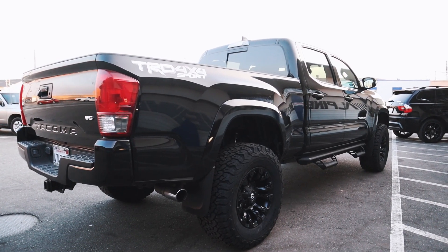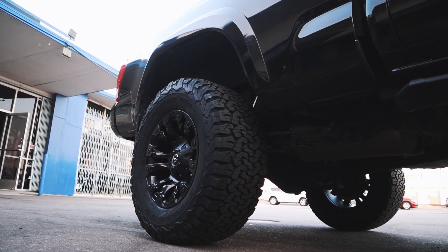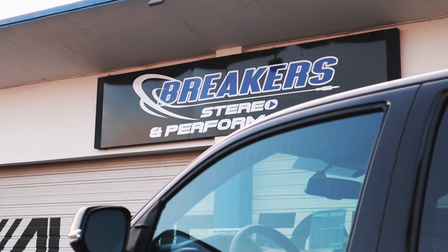If you're interested in lifting your Tacoma, buy this exact kit and we will send it out to you ASAP. Again, this is Break Your Stereo and Performance.